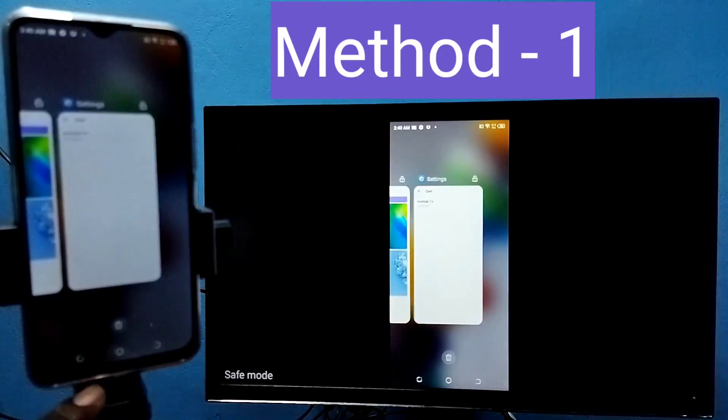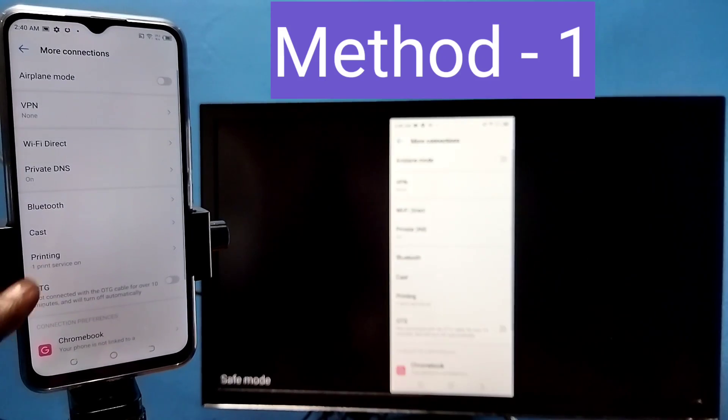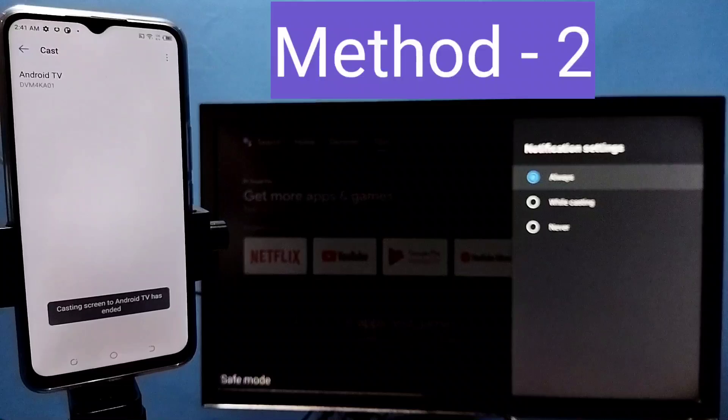If you want to disconnect, again go to Settings, then tap on More Connections, then tap on Cast, then tap on the connected device, then tap on Disconnect. That's how we can disconnect. This is Method One.